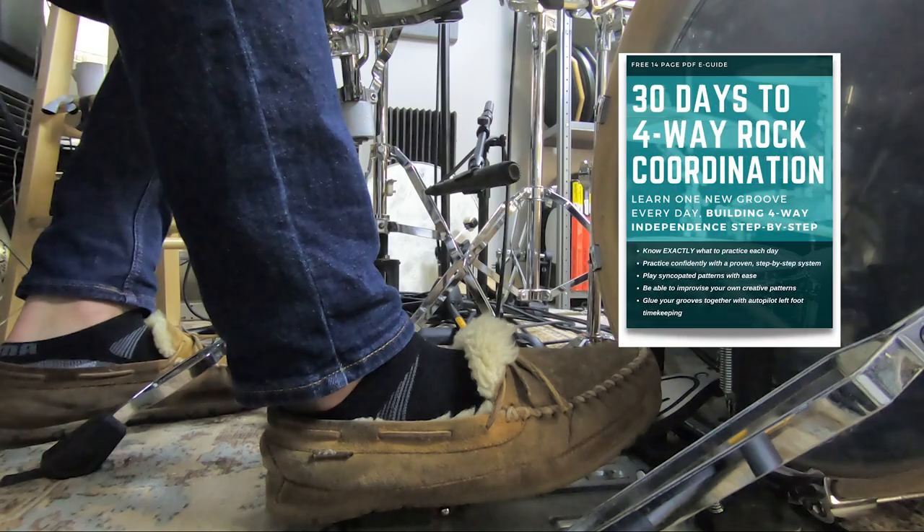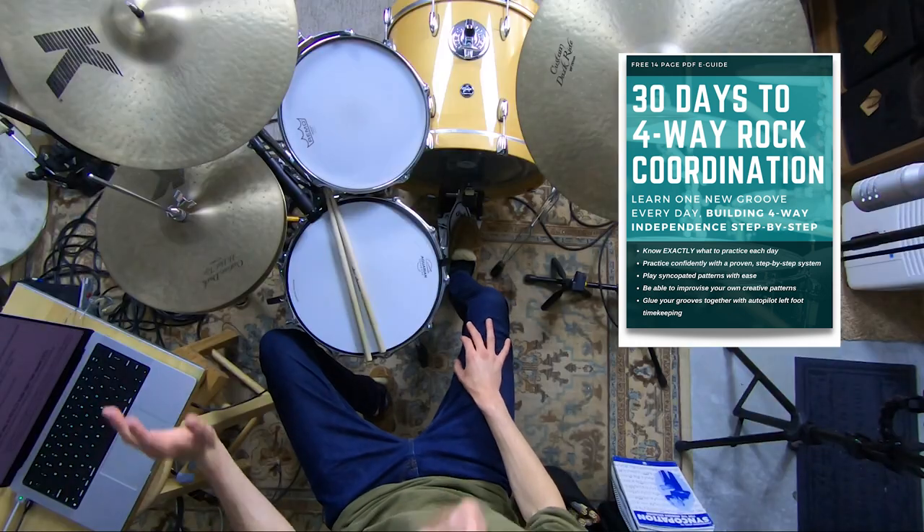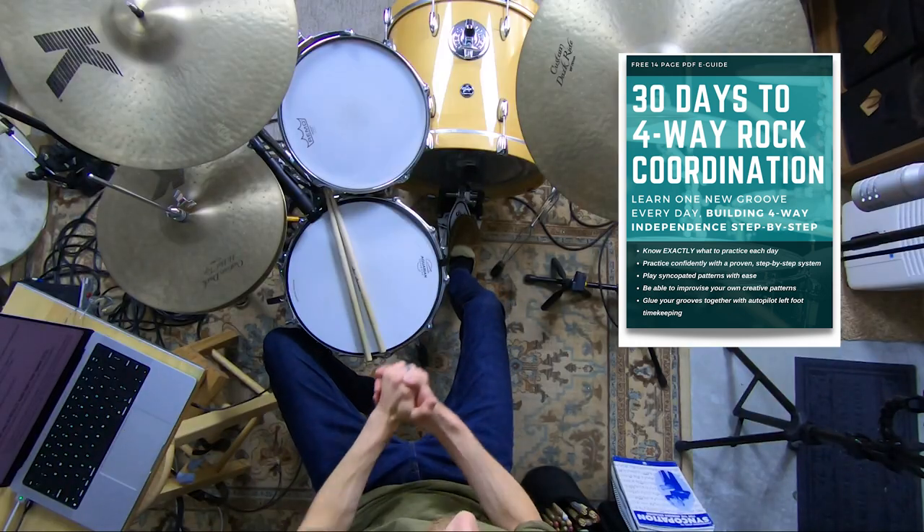But without that coordination, everything is hard, everything is tedious, everything takes forever to learn, and you feel like you never quite have enough mental CPU, enough brain bandwidth. You always feel like you're running into train wrecks and having brain farts. You can eliminate all of that by building coordination, and I've got a free PDF guide to help you do just that.